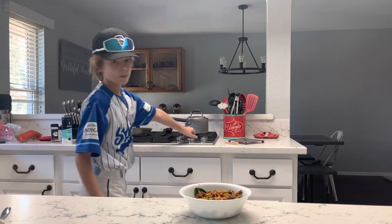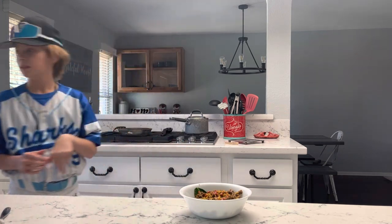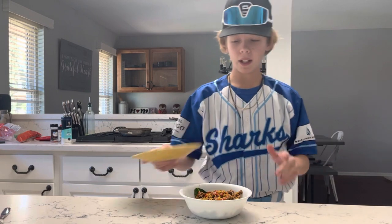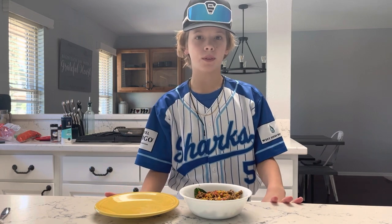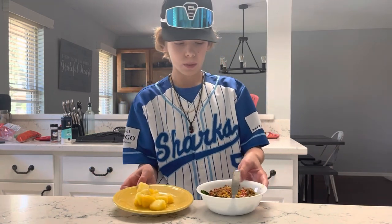Make sure you turn off your pan. On the side, this is optional, but you can add fruit or anything like that. You can dig in right now, but I am going to add some fruit. And there you have it — that is how you make orzo and spinach.